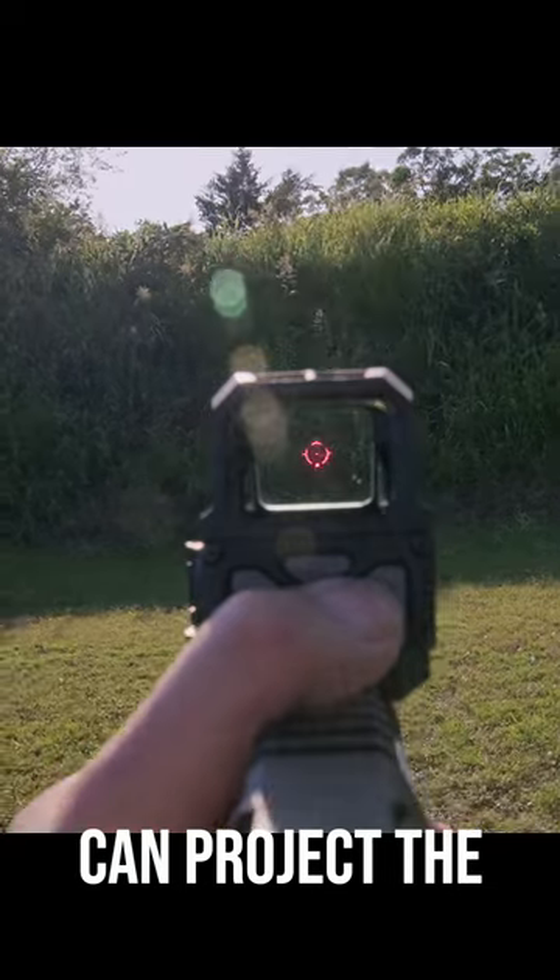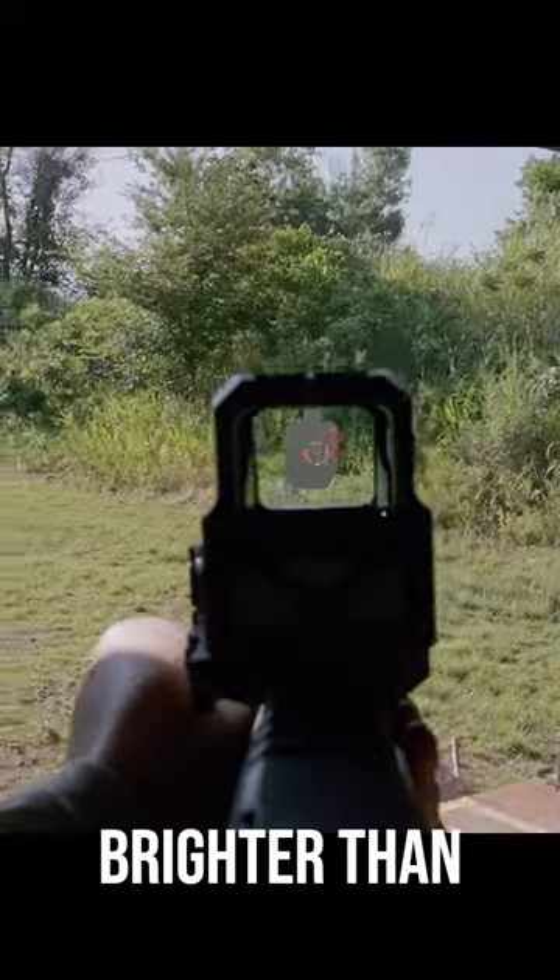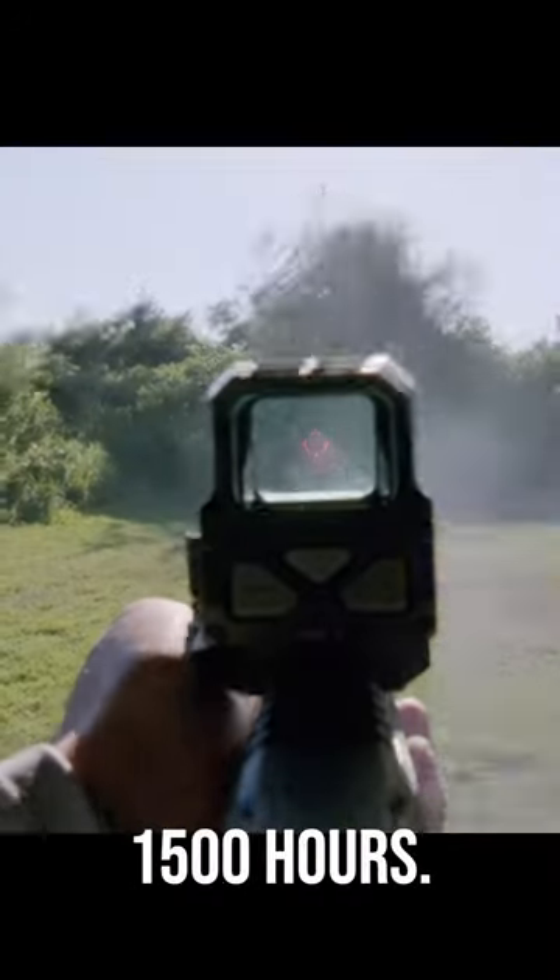With holographics, you can project the laser onto clear glass with very little parallax. Holographic sights can get very bright, brighter than most red dots, although that comes at a cost of lower battery life — with the Huey at 1,500 hours.